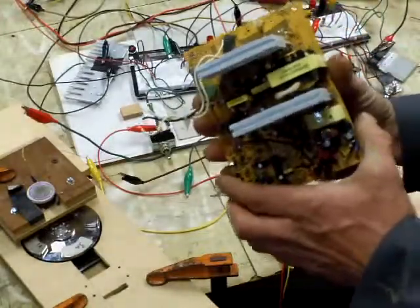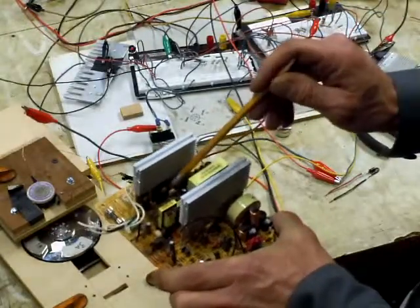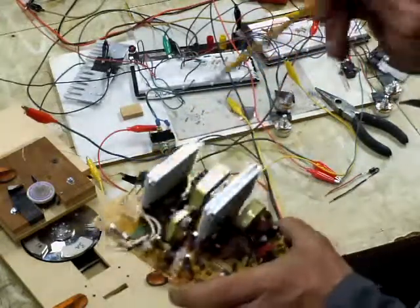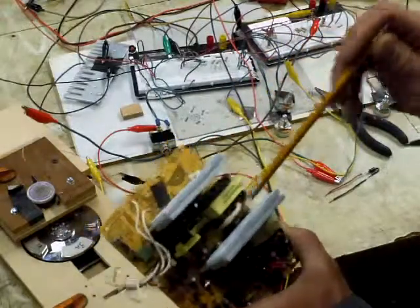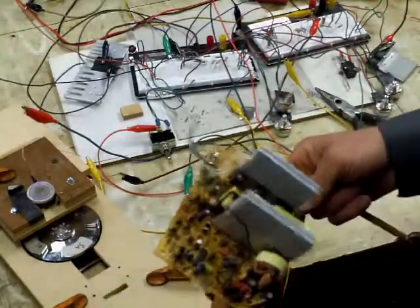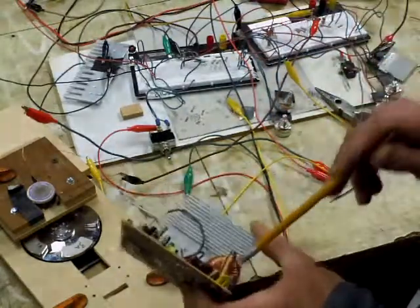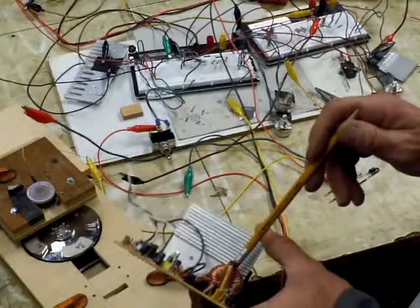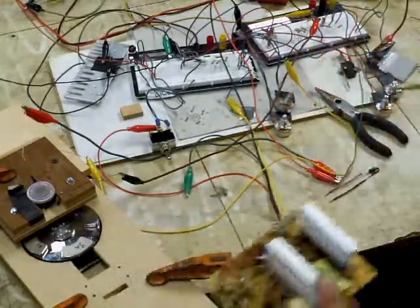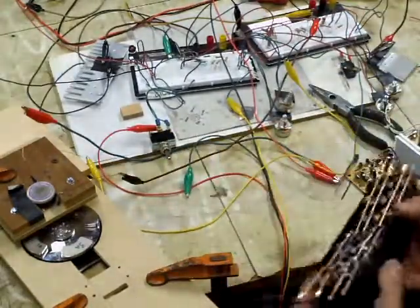Power supplies are great sources of all sorts of parts. You've got heat sinks which have Schottky diodes on them, bridge rectifiers, transistors, voltage regulators, and a few diodes. And if you want to play with transformers, you've got some to play with there. Tons of capacitors too — where I got all those capacitors from was all these old power supplies laying around. Lots of stuff to scrounge out of those.